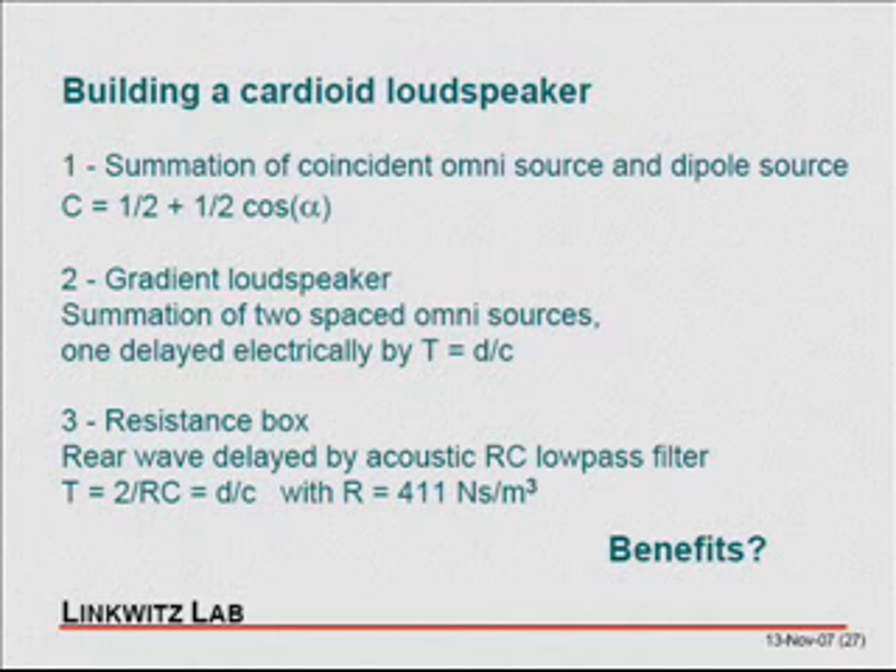It could be built as a gradient speaker. You take two omni sources, space them some distance apart, and delay the electrical signal to one of the sources by t equals d over c. That makes you a gradient loudspeaker. Olsen writes about these things.